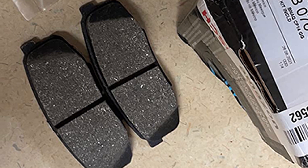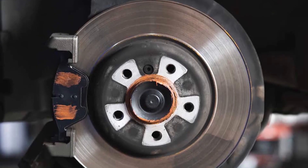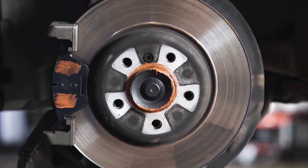We take a look at the ceramic and metallic brake pads, particularly the difference between the two, to help you better understand which one is a better choice.